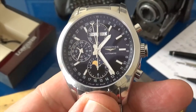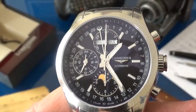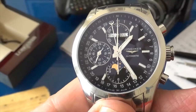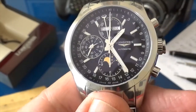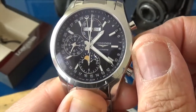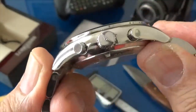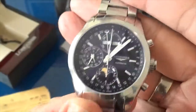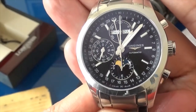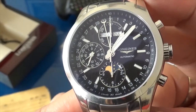Here we have the Longines Conquest Classic Moon Phase. This was introduced at Baselworld in 2015 and was actually given to the winner of the Triple Crown that year. It's a very beautiful interpretation of the classic triple date moon phase. It's 50 meters water resistant. The crown is not a screw-down crown, although it is 50 meters water resistant. It is a far more sporty presentation than the Master Collection triple date moon phase, which is more of a dress watch.